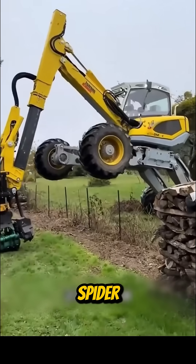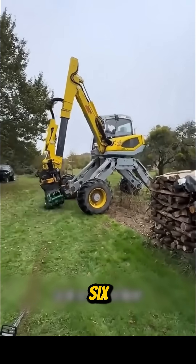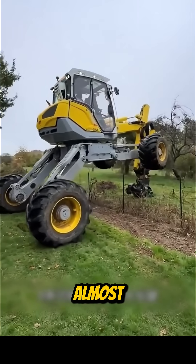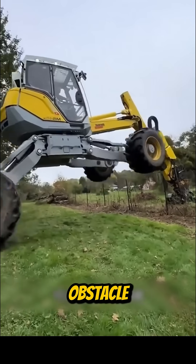Now meet the spider excavator, a six-legged marvel that can climb, stretch, and stand on almost any terrain. No obstacle is too tough.